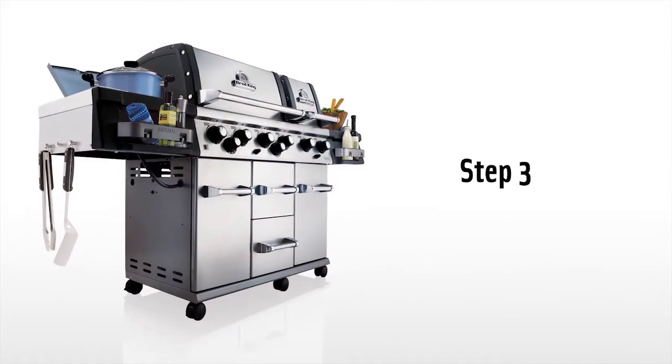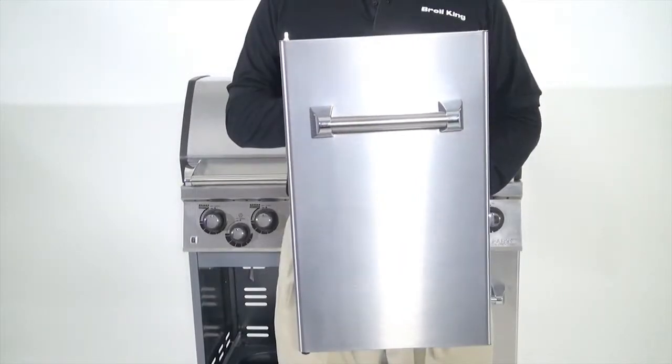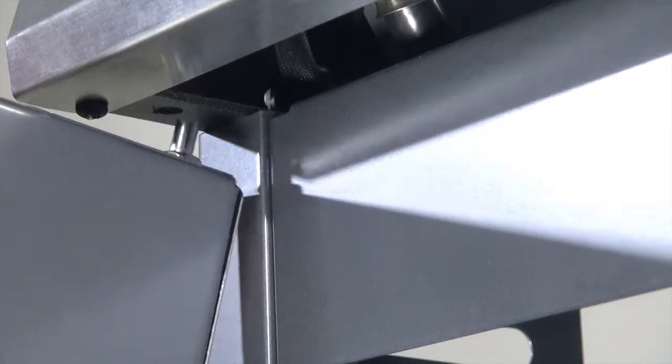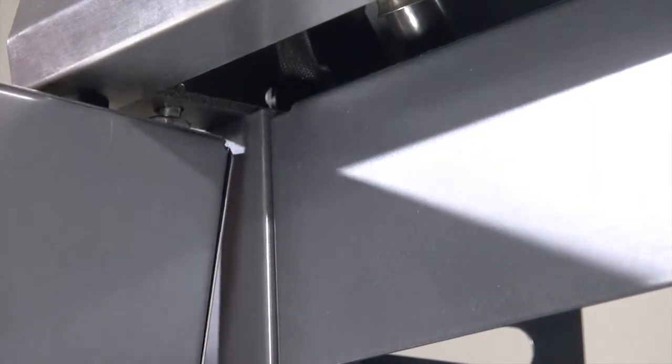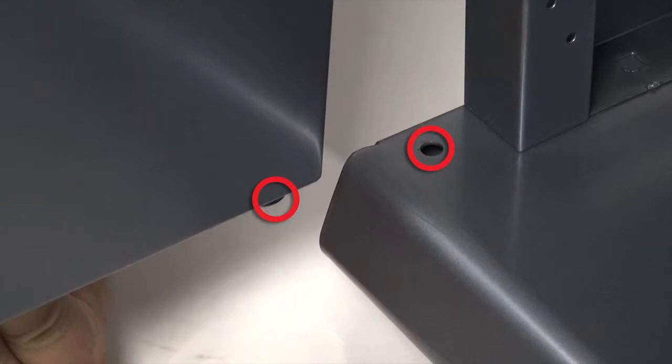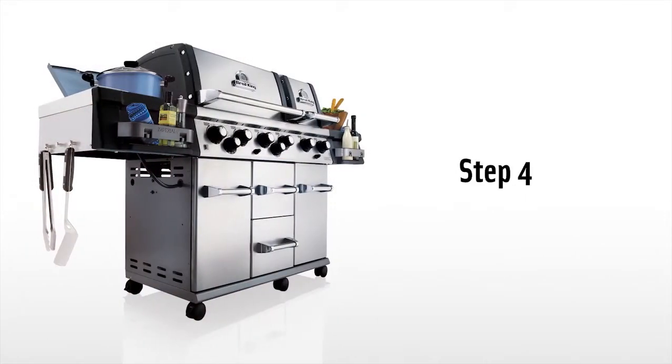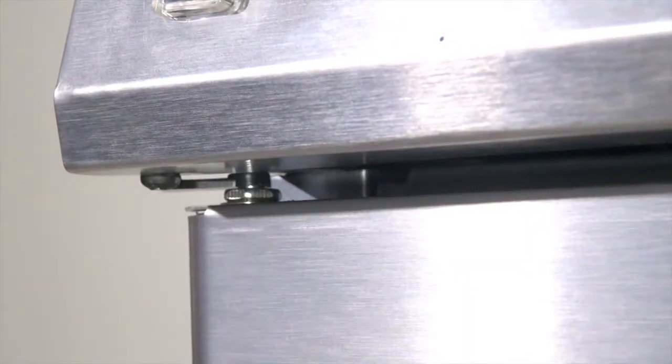Step 3. Install the left-hand cabinet door by inserting the top pin first, then the bottom. Step 4. Secure the cabinet door using the plastic clip on the other side.